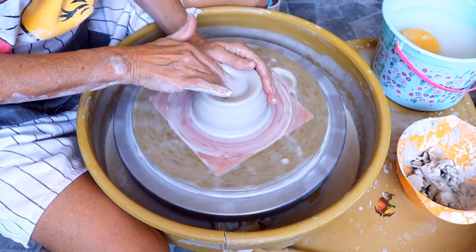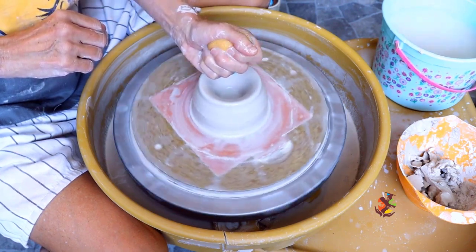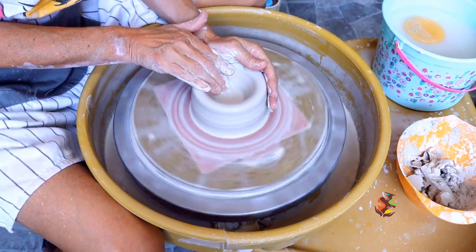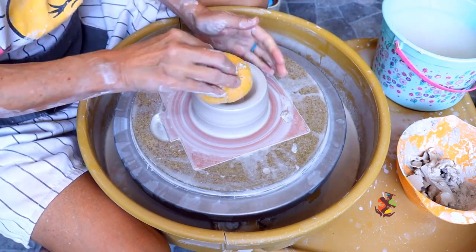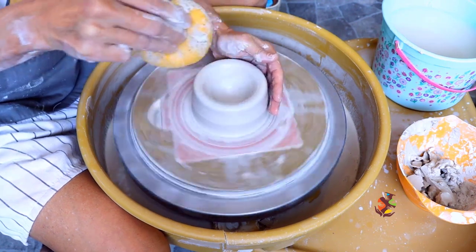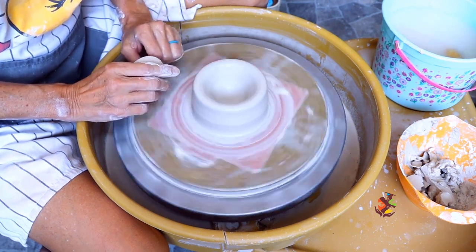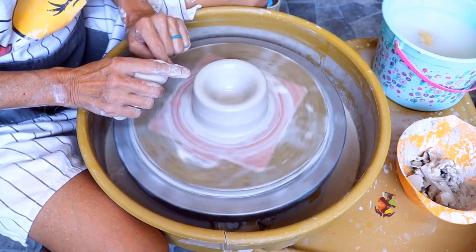Introduce more water — oops, not that much more. Introduce more water and bring out your base. That looks good. Now compress the bottom before pulling up the walls. You don't want your wheel to go too fast or too slow — right in between is good. Pull your walls straight up first to form a cylinder. This keeps the walls stronger longer.